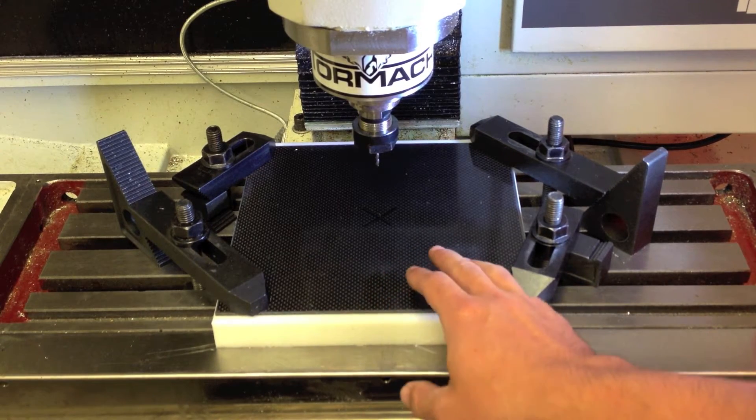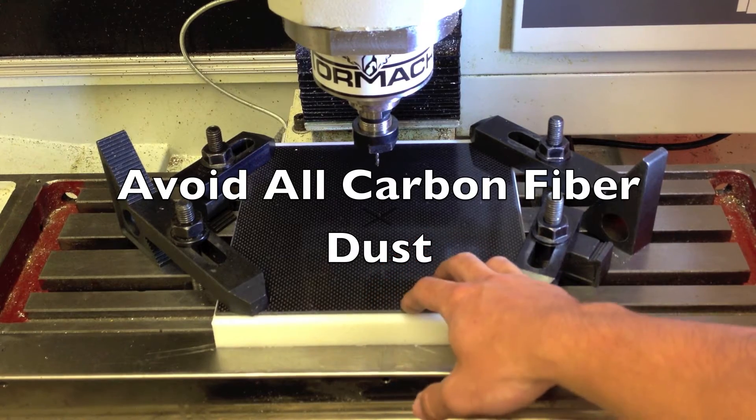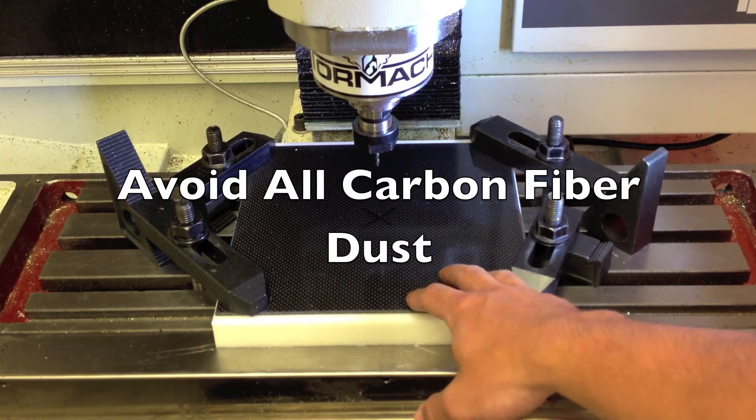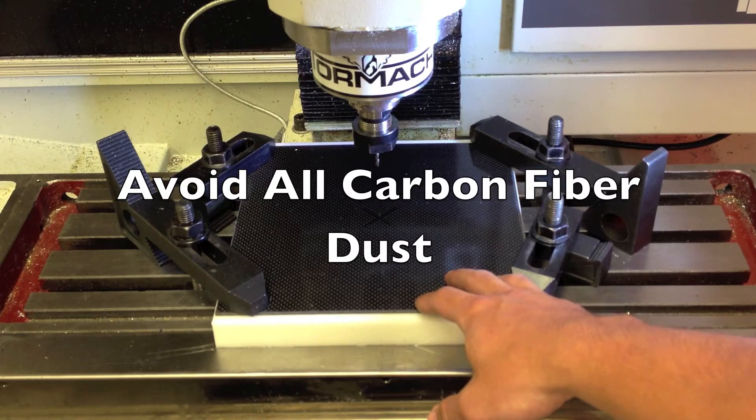Another thing to keep in mind is the dust that comes off the carbon fiber is very bad for you if you inhale it. Therefore, I will be using a respirator and trying to keep the piece pretty wet with coolant, therefore knocking down most of the dust that might fly into the air.